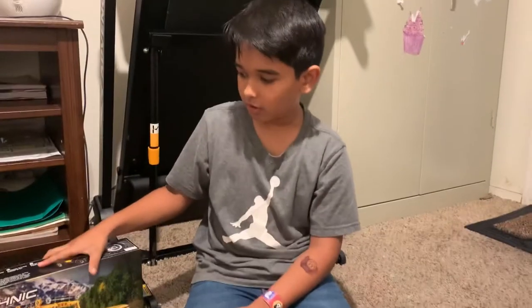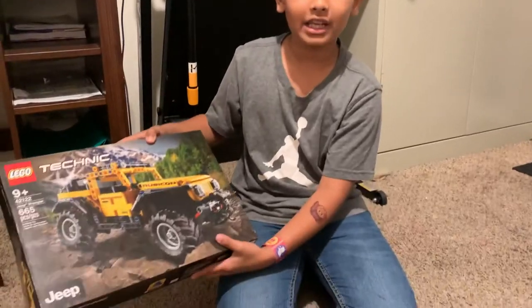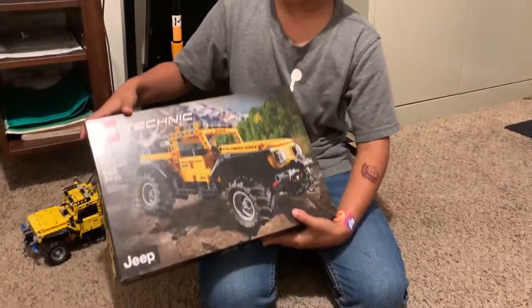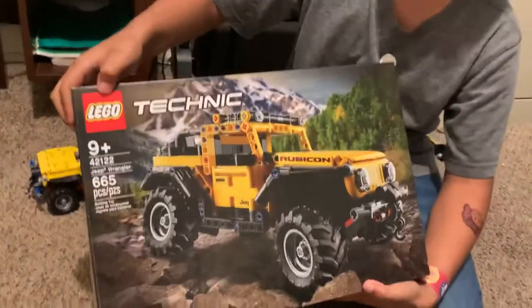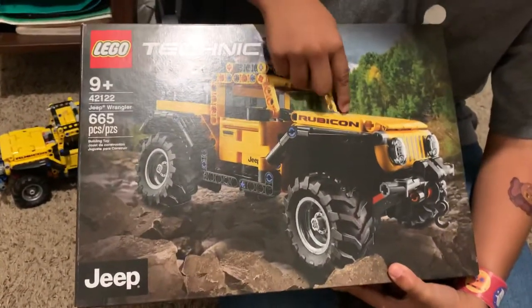Assalamualaikum, I am going to review my truck. This truck is the Lego Technic Jeep Wrangler by Rubicon.